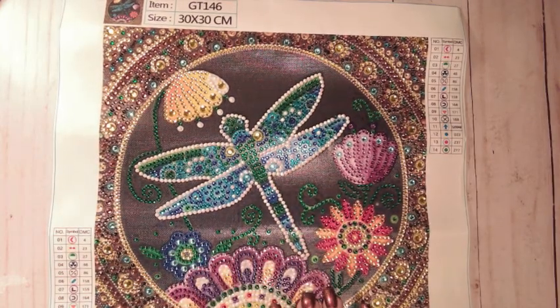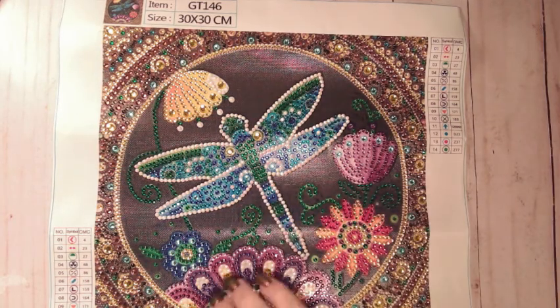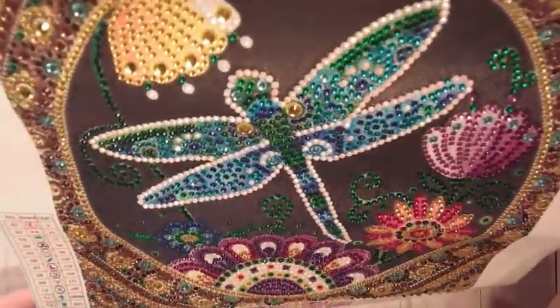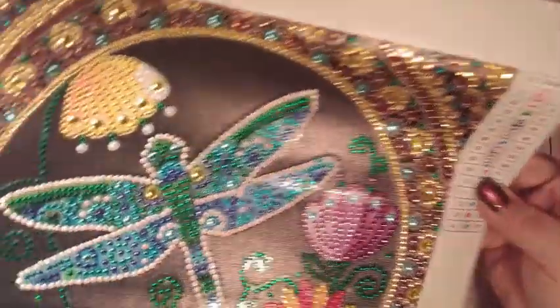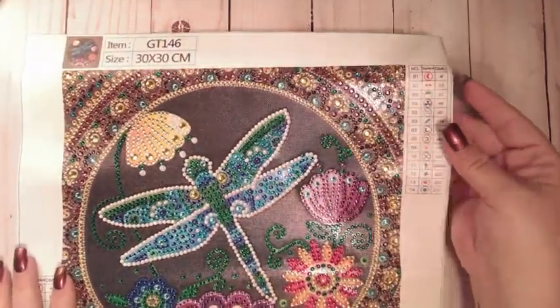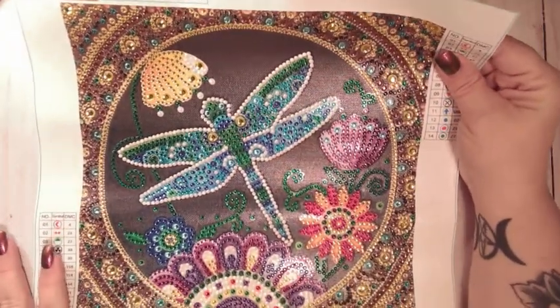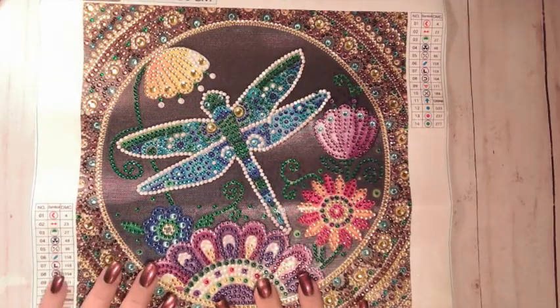I would do a video on them every day if I could afford to purchase that often. They send me these, so that's why I don't buy them all the time. It had two keys and the symbols were great. Anyway guys, I love this one — I'm gonna frame this one. I might put this in my bedroom. So pretty. Anyway, on to the next one.